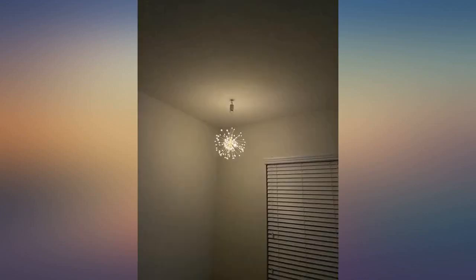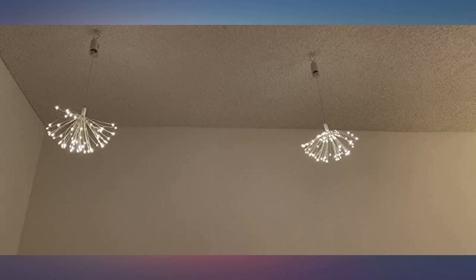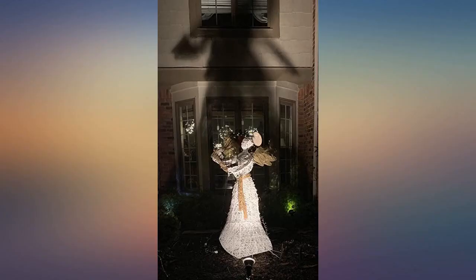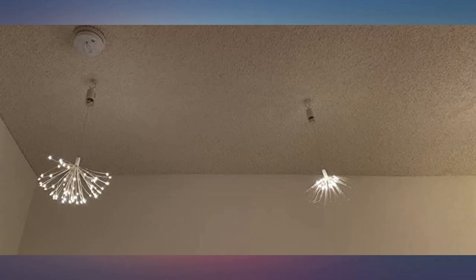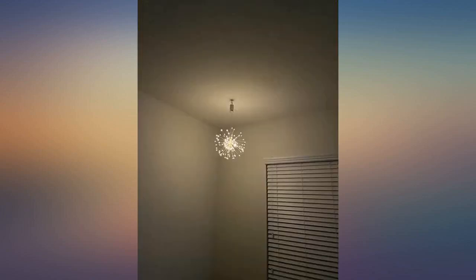They are still going strong. The remote control allows you to turn them on and off, set the timer, and it also has different light modes. You will love these — I'm hoping to use them all year around. Outside they are a backdrop for my very large angel; inside they look like a fireworks display. Very happy with this purchase.